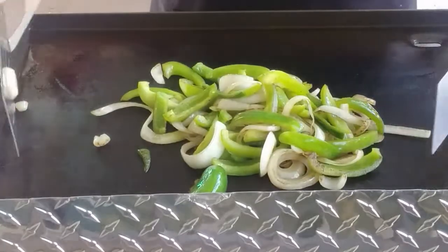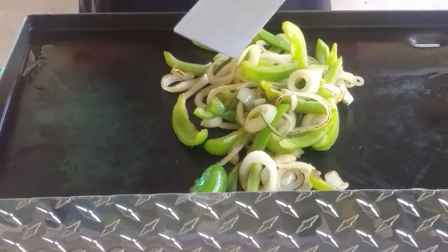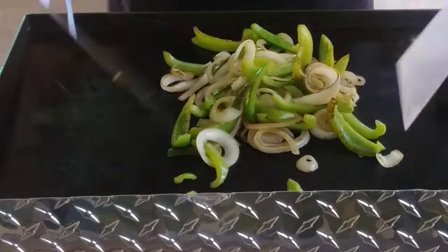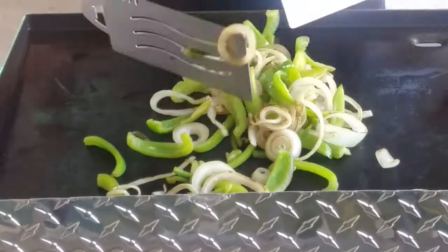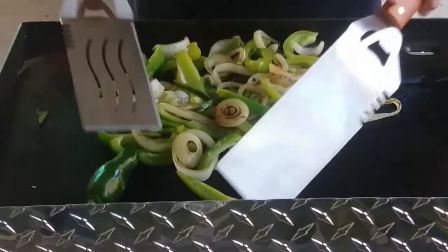I've got both burners on this time. They're on between a medium and low, closer to low. Last check, the temperature is around 360. How beautiful it is.